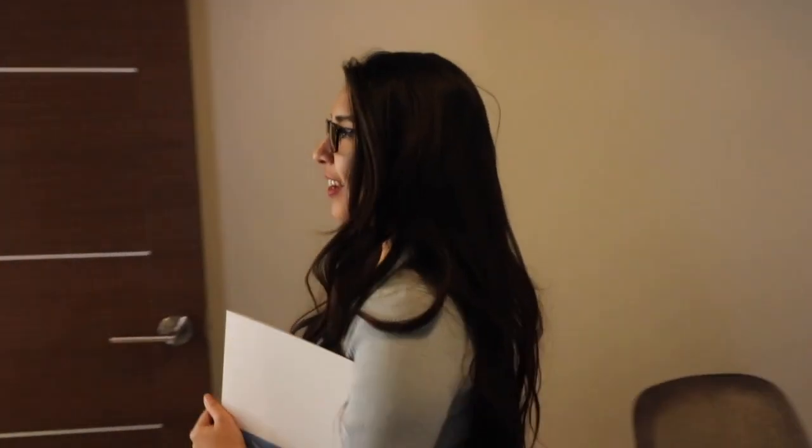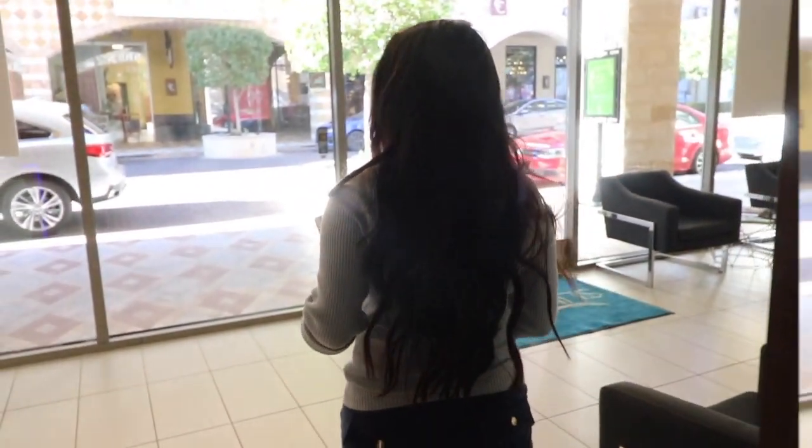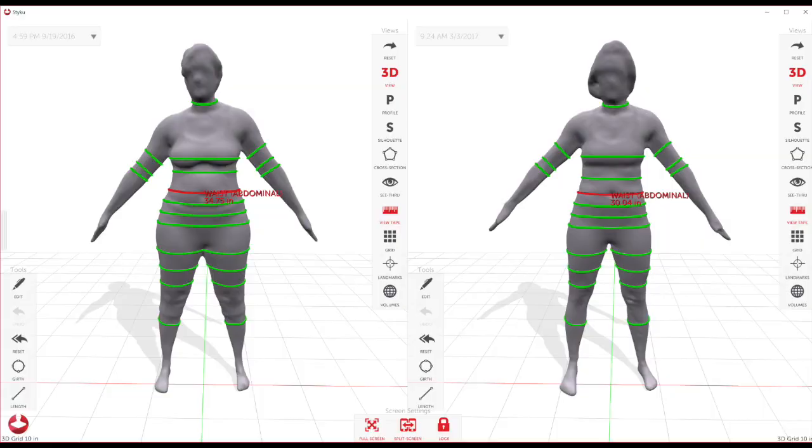For any further questions regarding STIKU and how it relates to your consultation, please give our studio a call at 702-485-2115. And for any questions relating to the maintenance of your STIKU, please contact STIKU at 323-372-2628.